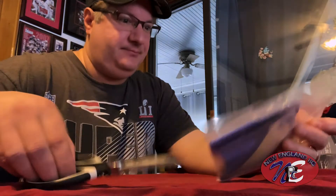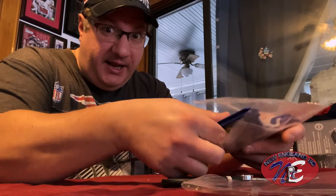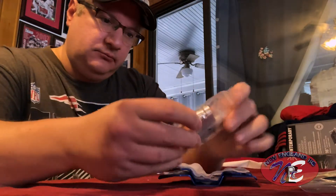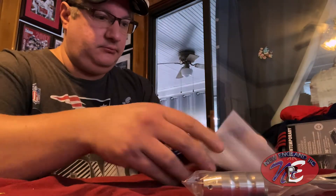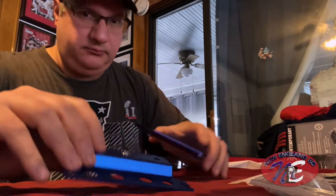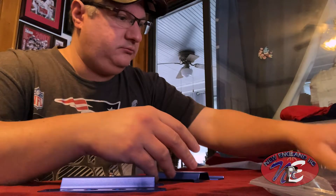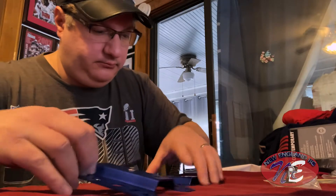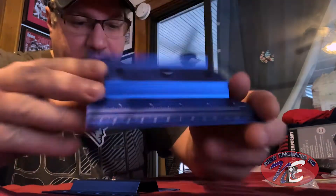All right, let's take this out of the bag. Bag of bolts. A couple pieces here, a couple pieces there. Okay, this looks pretty easy. It's pretty cool — it's got like a ruler in it. I like the little measuring tool. That's pretty cool.